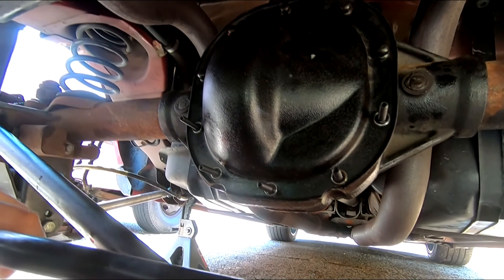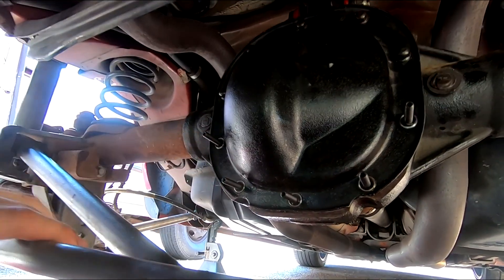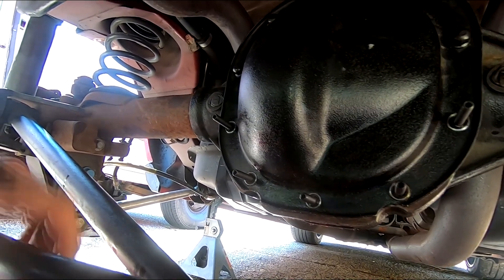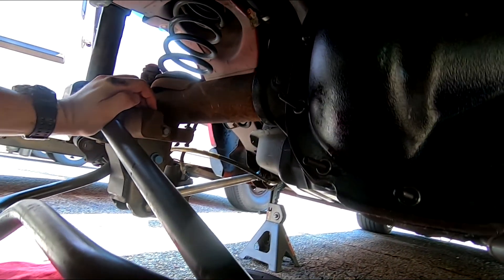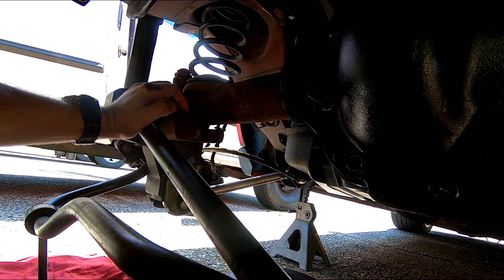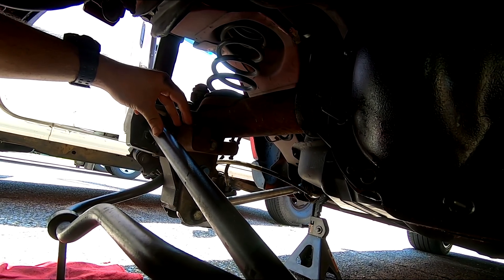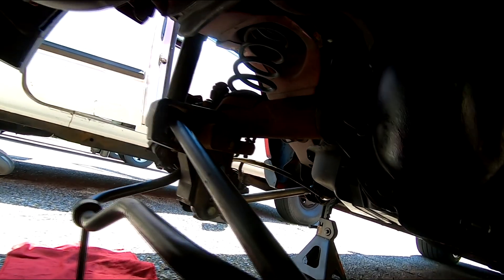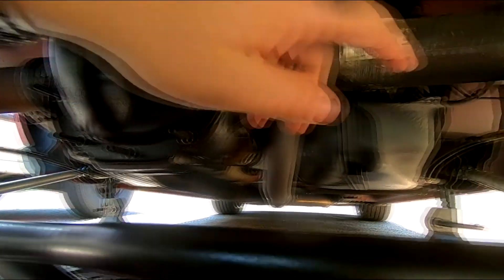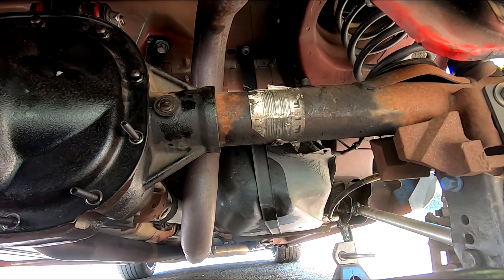Step one is complete — we just threaded these in until they bottomed out, pretty easy. It says on the instructions that if axle dampers are present — apparently on GT500s and some V6s — to go ahead and remove them. There's one here and one here and they will not be reused. So that's the next step.